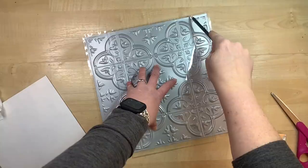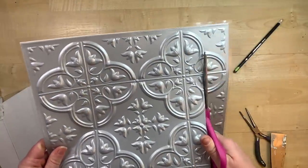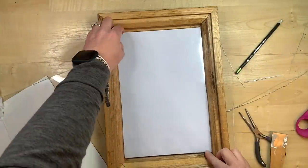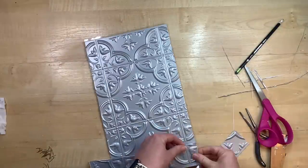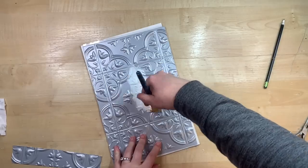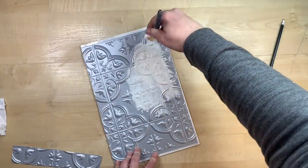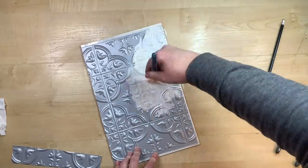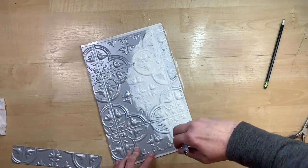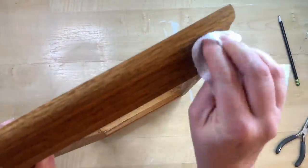I picked up this really dated frame at a thrift store maybe about a year ago and have just been waiting for the perfect project. I've also picked up a few of these little plastic stick-on tiles from Dollar Tree. I have seen a lot of pictures of like pressed tin that has been very distressed in a frame, and I thought I would give it a try with the Dollar Tree press-on tile. The first thing I did was cut it down to size, and now I am just going to cover the complete front of it in white paint — it does take a few coats.